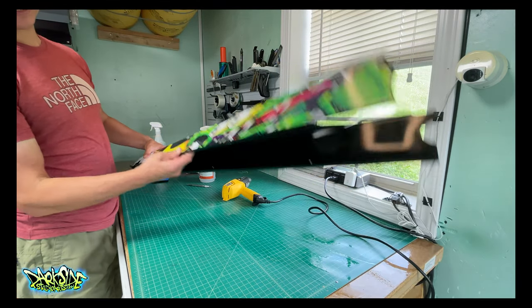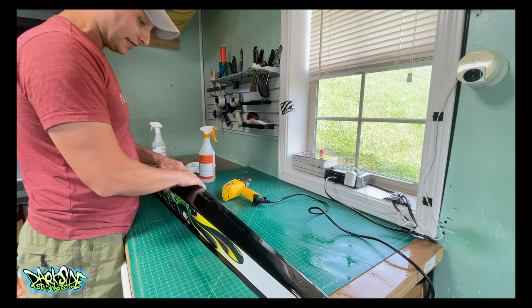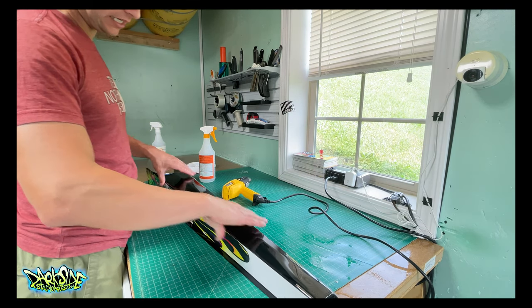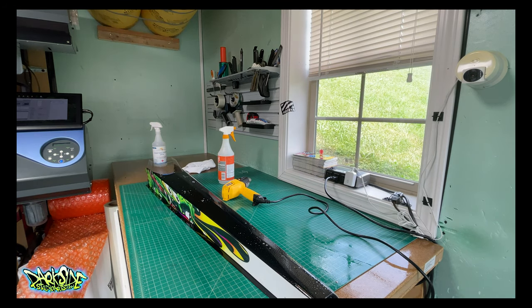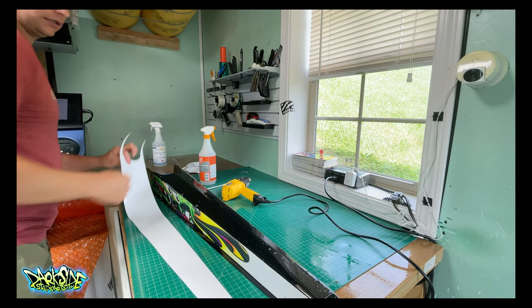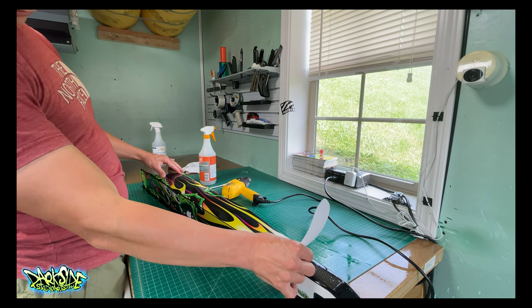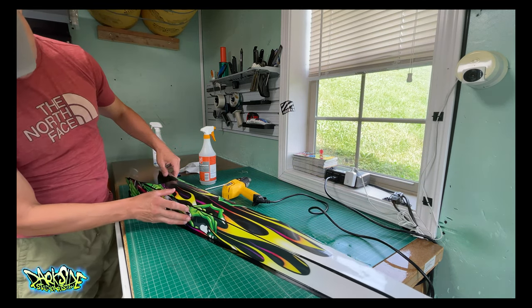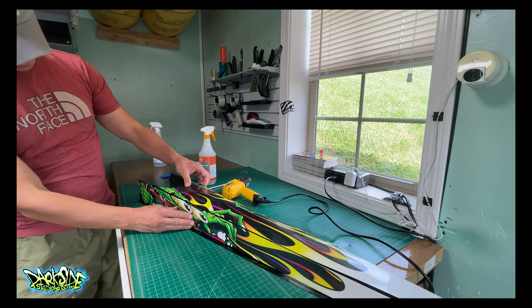I've gotten both sides done and the next step is to get the top piece on. Then we'll tighten up the graphics once everything is aligned. I just need to spray it down like before, pull that piece off, lay it down, spray it, and place it on. We're looking pretty good. I've got to make sure we line up the artwork to the best of our ability — and honestly, it's perfect.